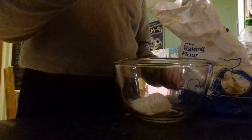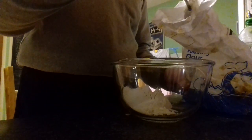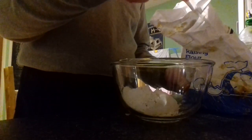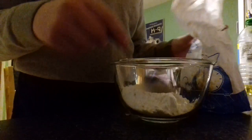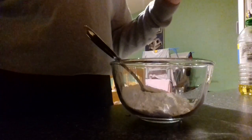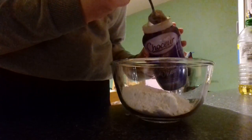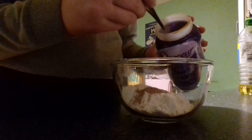1, 2, 3, 4 tablespoons of flour. Next we need two tablespoons of cocoa powder — or hot chocolate powder will do, I always use it. If you don't have a tablespoon you can just use a normal breakfast spoon.